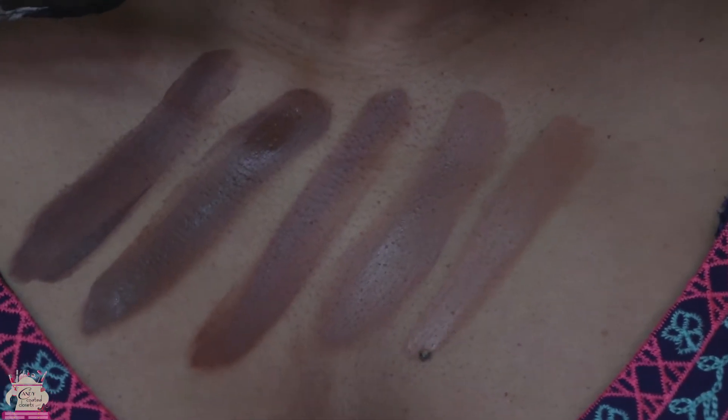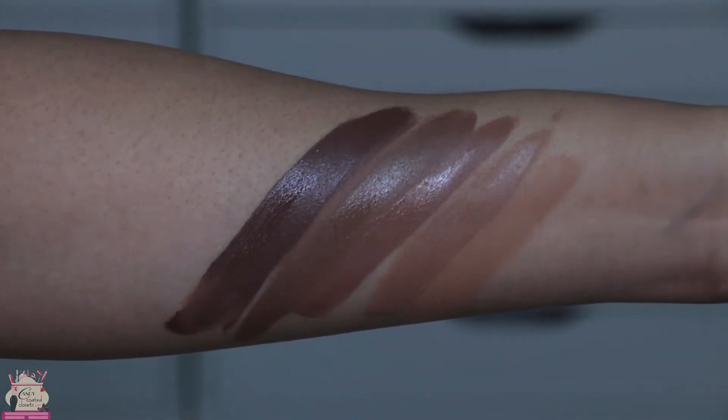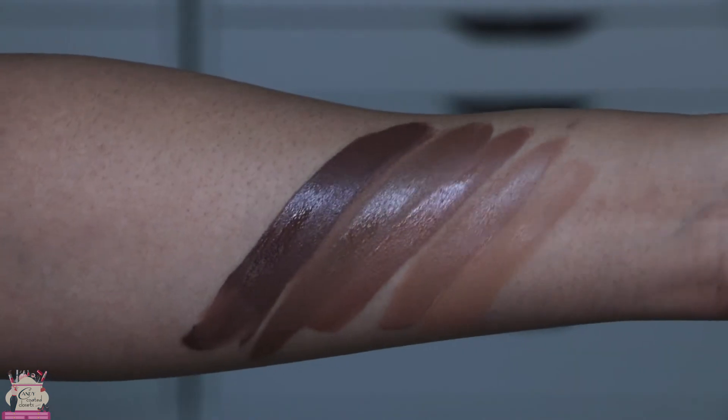This is also going to be vegan, cruelty-free, and clean beauty. It's free of talc, mineral oil, gluten, fragrance, and parabens. So if you have any sensitivity issues, this foundation shouldn't be a problem for you.